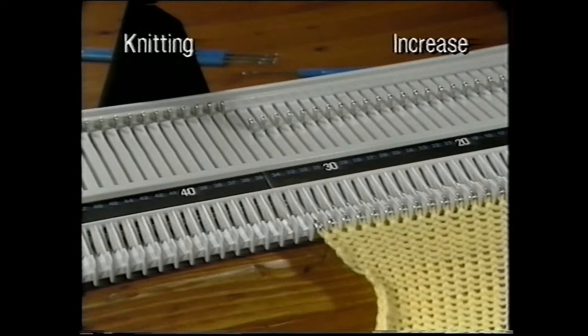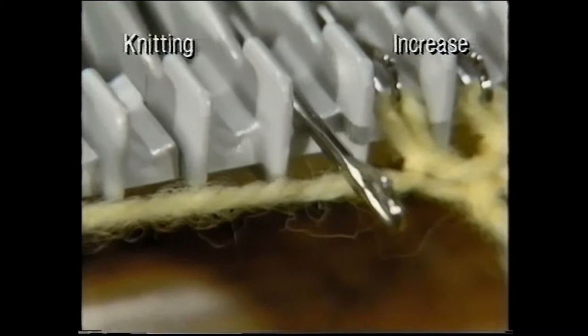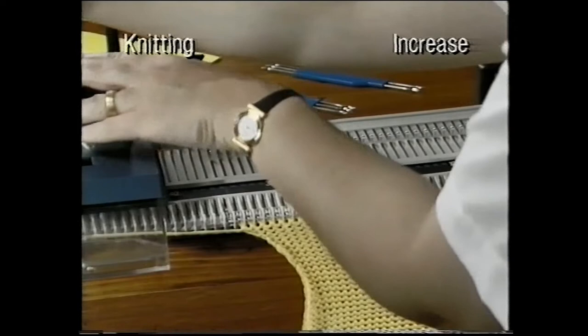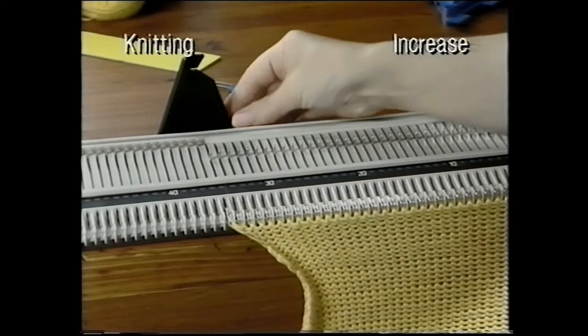Now let's increase one stitch at a time. At the beginning of a row, bring forward an extra needle. Check that the latch is open and push into the working position. Knit the row — you have now increased one stitch. Always remember to adjust your yarn stops after you have increased or decreased.